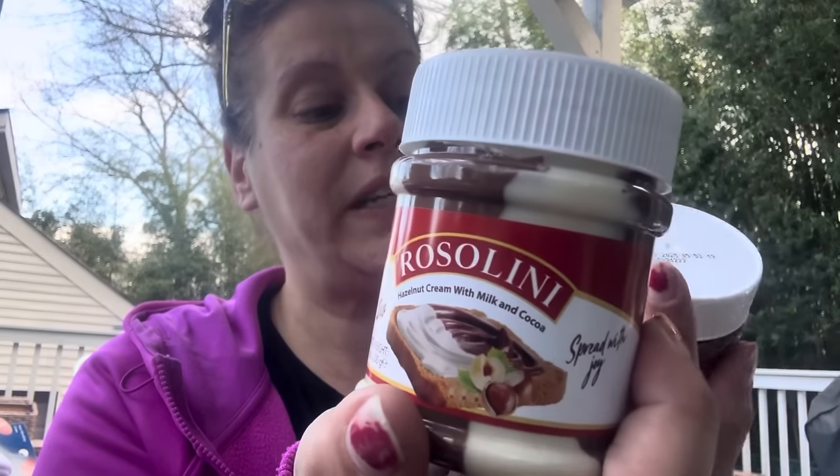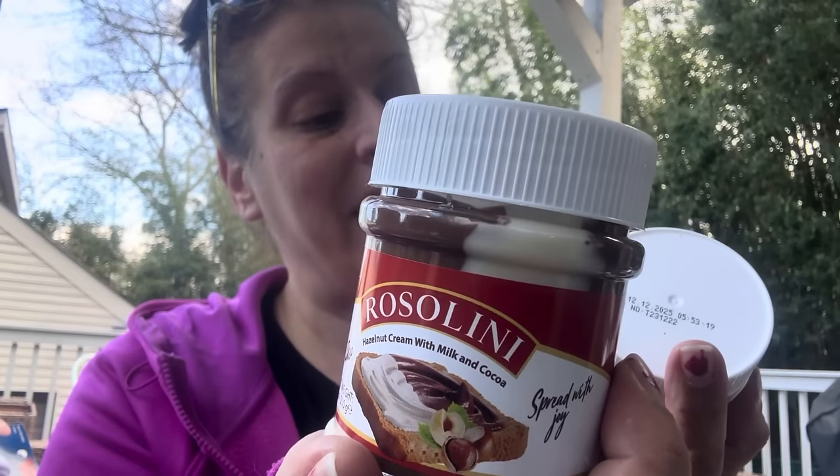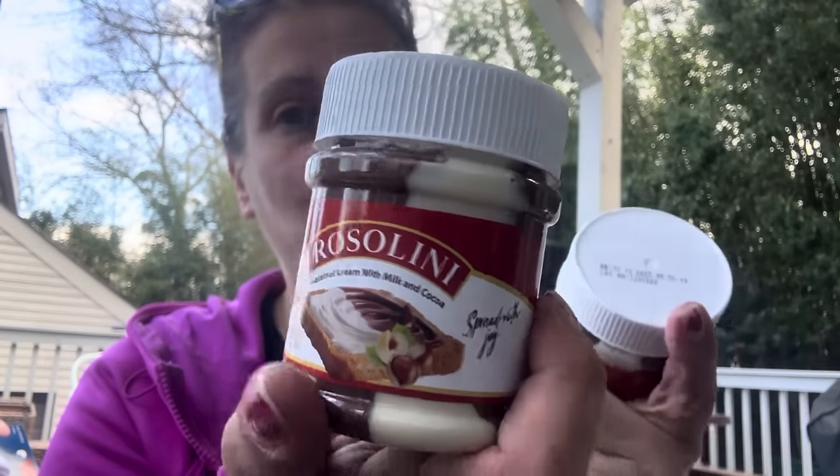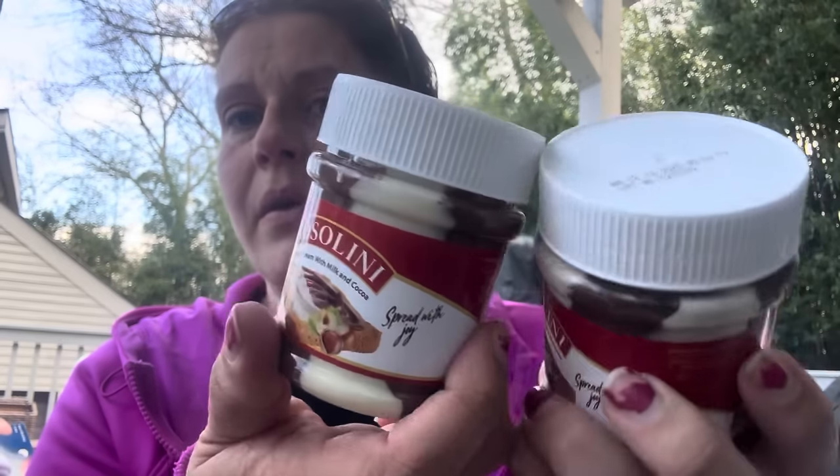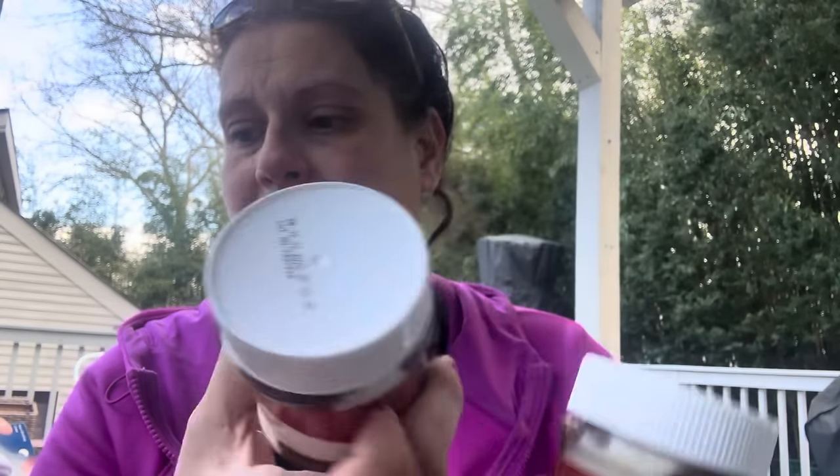Look at these — they're best by December 12, 2025. Rosalini hazelnut cream with milk and cocoa, seven ounces — it just looked incredible so I grabbed two of those.